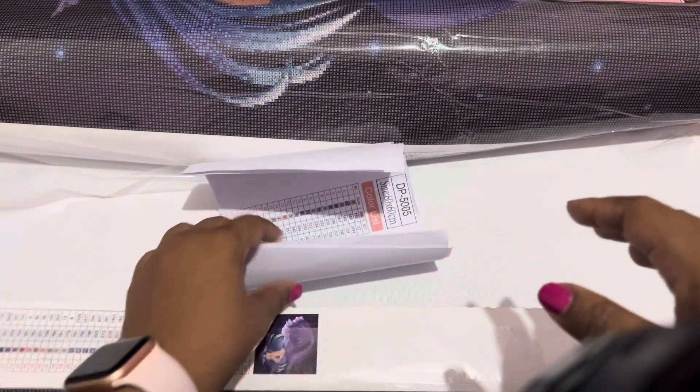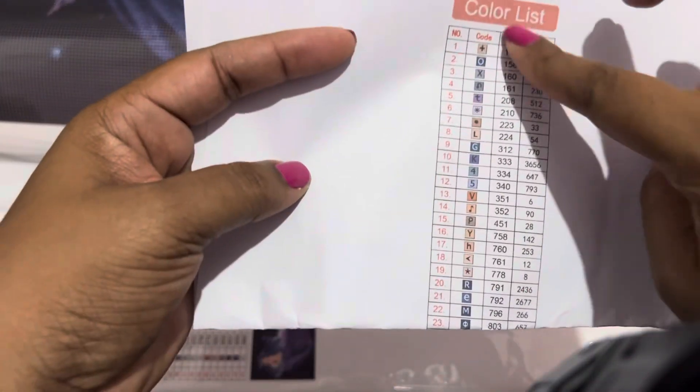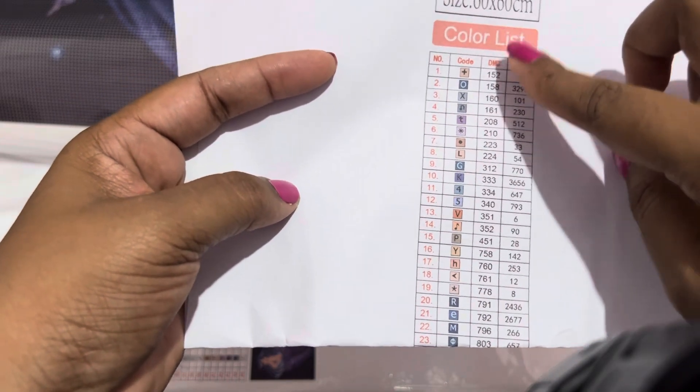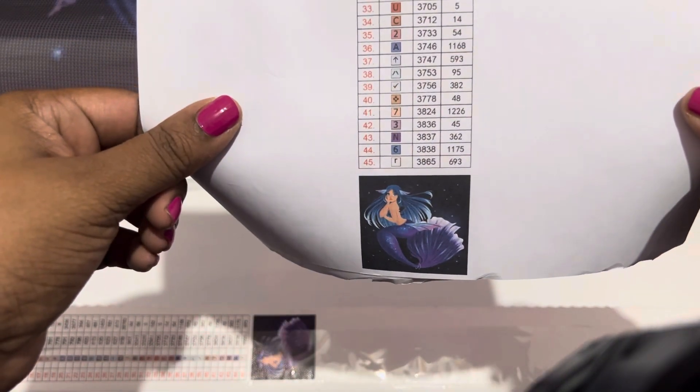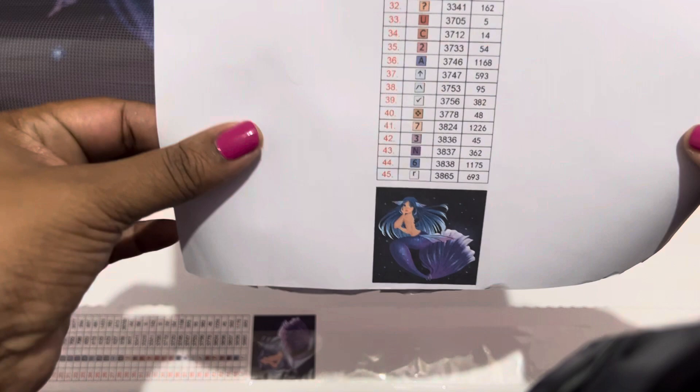This one came with a paper sheet instead of a sticker sheet — I just noticed the other one didn't come with a paper sheet. I have a Xyron sticker maker so I can cut this out, run it through my sticker maker, and turn it into labels. This one comes with 45 colors; the other one came with 32 colors.